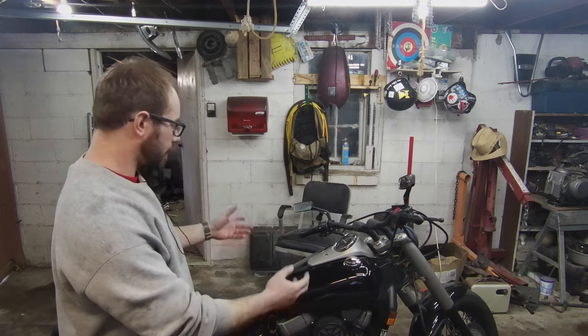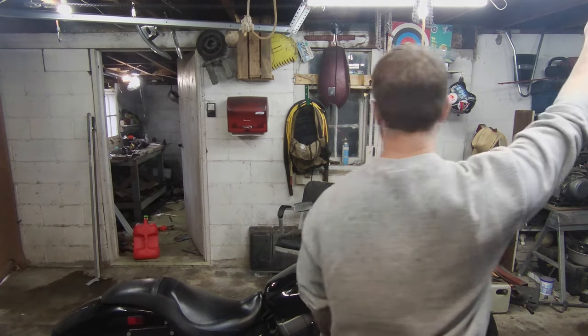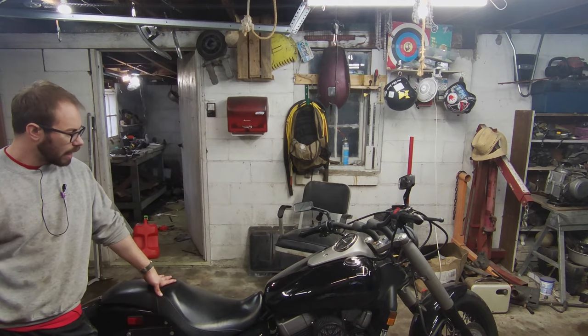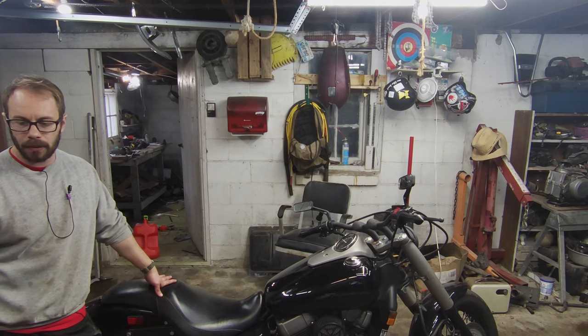What's up everybody? We're back in the garage with the Honda Shadow Phantom. Let's get some light in here — that's a little bit better. This is the 2010 Shadow Phantom. I've had this bike for almost a year now.